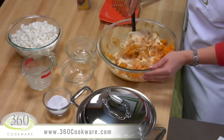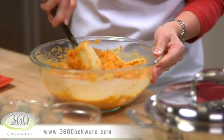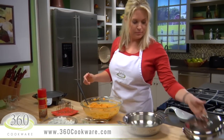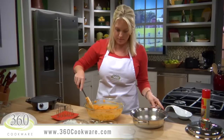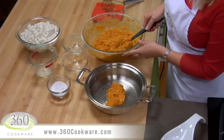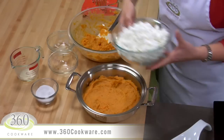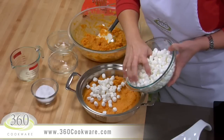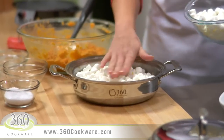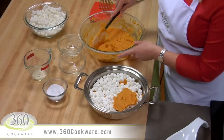Fold everything together to melt the butter and combine the ingredients. This should make about 6–7 cups of mixed sweet potatoes. Now prepare your 360 2.3-quart casserole by spraying it lightly with vegetable spray. Evenly layer one half of the sweet potato mixture into the bottom of the casserole. Then add half of your mini marshmallows on top of the potatoes — we have a lot to put in here, so pat them down just a bit. Then spread the remainder of the sweet potatoes as your third layer.